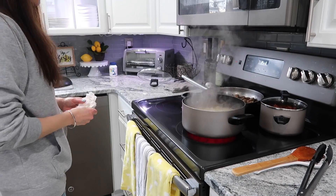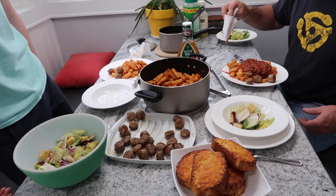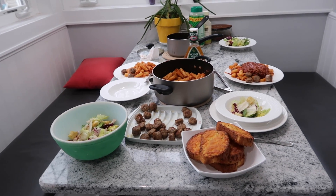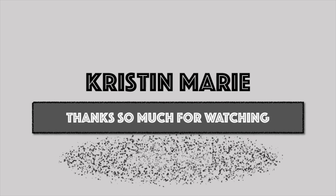I didn't film it, but I threw some salad that was already pre-made into a bowl. The boys were starving so I just needed to get the dinner on the table. So there it is — I hope it gave you some inspiration on something to cook for dinner. Have a great day guys, thanks so much for watching, don't forget to subscribe, bye bye!